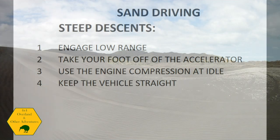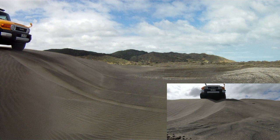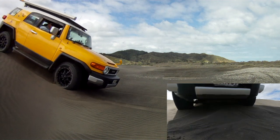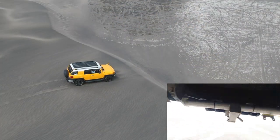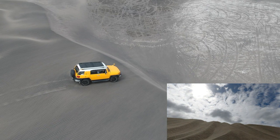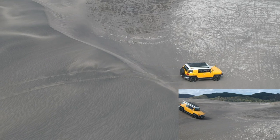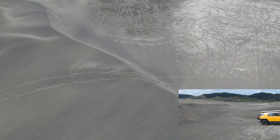For descents, first go and have a look at what's at the bottom. I once drove dunes in the dark, didn't notice a little dune at the base, and dug for about four hours to get out. The main rule is put the vehicle in low range, take your feet off the pedals, and let compression control your descent — or use descent control, L1, L2, whatever your vehicle has. Read the manual before attempting a really steep descent.